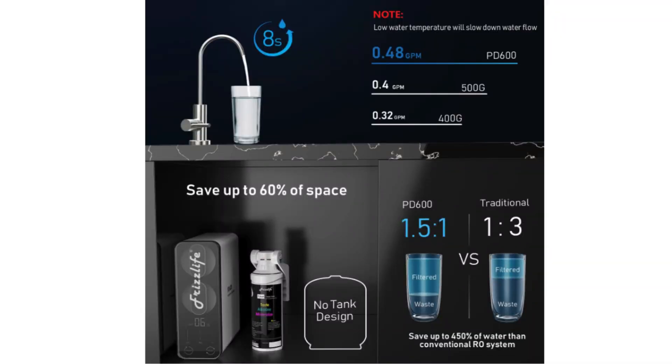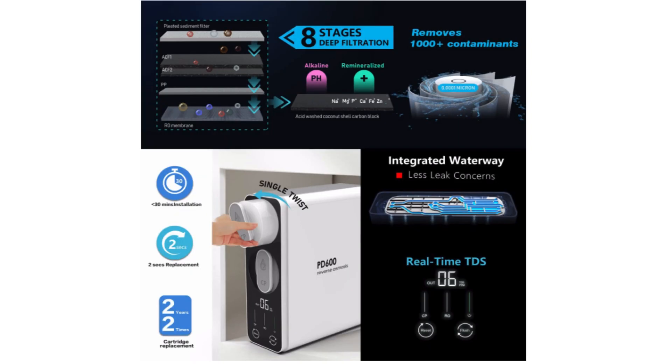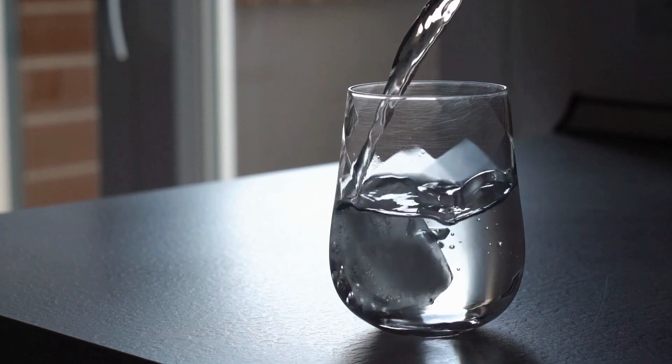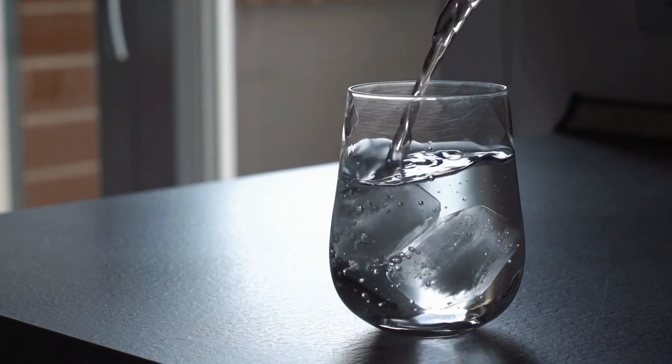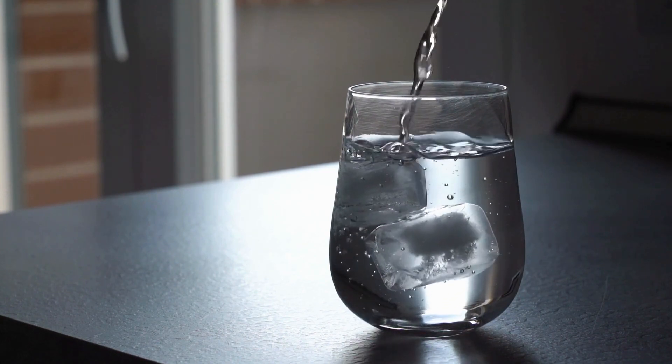Premium features include self-cleaning for proper filtration and long filter life, instant hot, cool, or room temperature water — ideal for coffee or tea. Smart indicators and TDS display for real-time water quality monitoring, an optional hydrogen function, and a removable drip tray for all cups and bottles for easy cleaning.